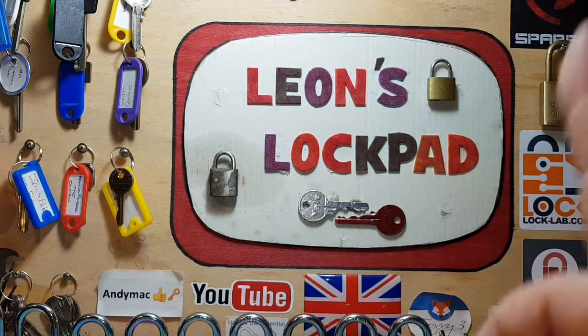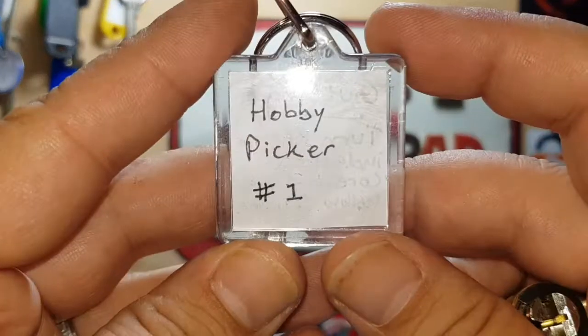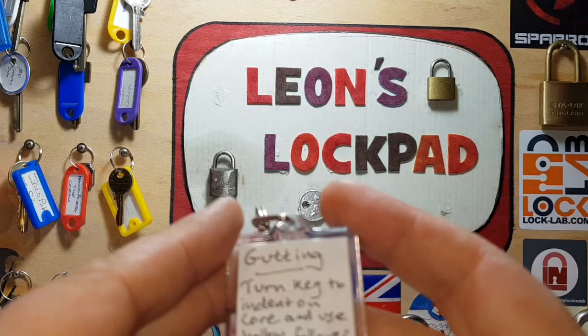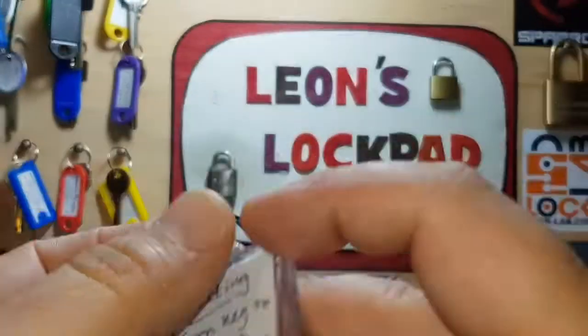I'm going to use that today. I haven't done a challenge lock in a long time, and somebody sent me one — it's the first one they've ever made, and I was absolutely shocked because I thought this person had made a few before. It's my extremely good friend, awesome picker, Mr. Hobby Picker Number One. The instructions say: gut, turn the key into an indentation core, and use a hollow follower. It even comes with instructions on the keyring, which is awesome.